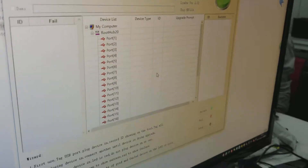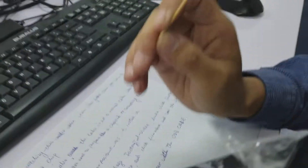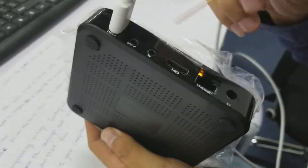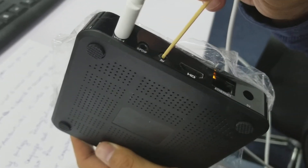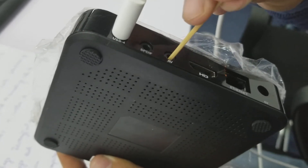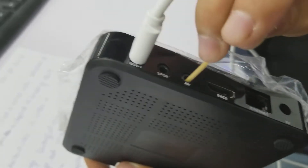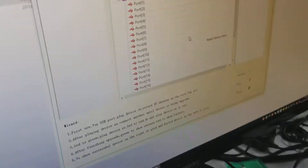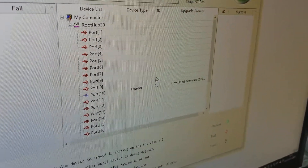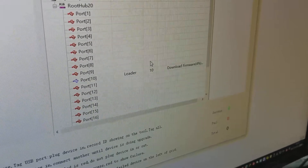Now use the chopstick or something like it to insert into the TV port. There is a button inside of it — insert it, press the button, and hold it. Then you can see there is a downloading file shown on the window.